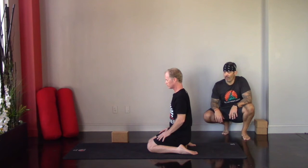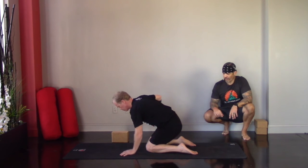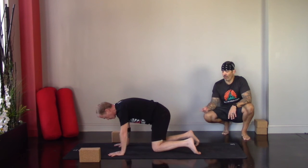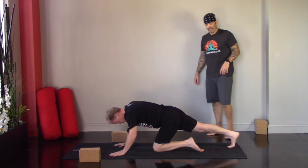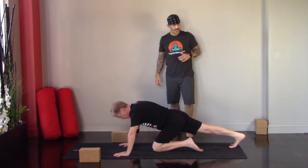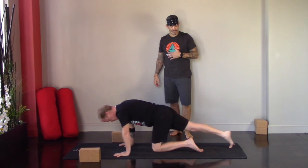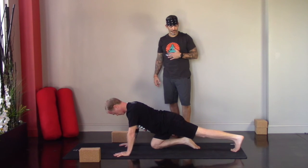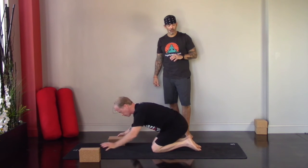When you've gotten what you need out of seated hero, walk your hands forward. One foot at a time, press into the ball of the foot, extending one leg back, releasing that tension, staying with the breath. Then the other side. Then take downward facing dog and really walk it out.